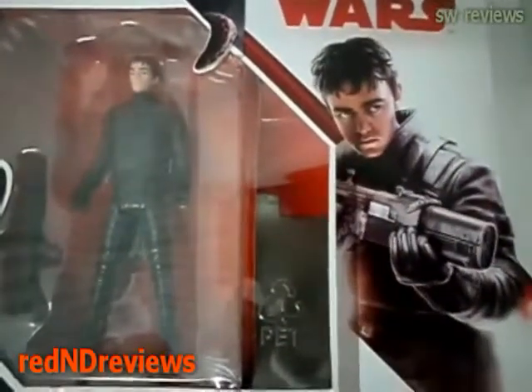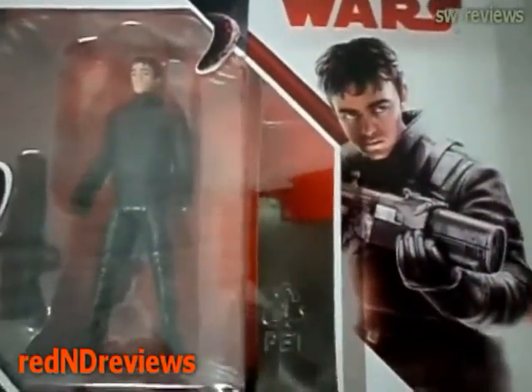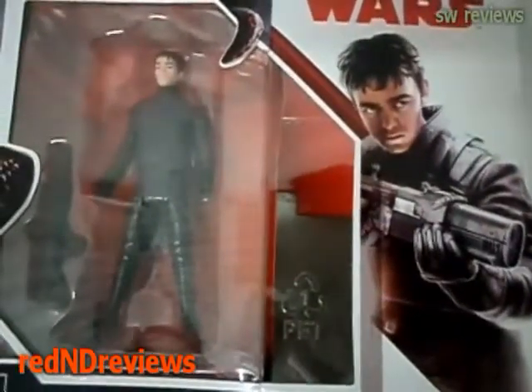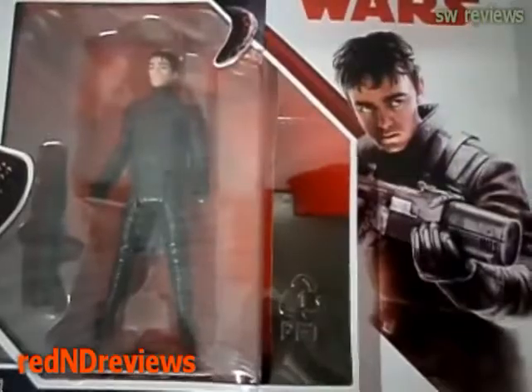If you happen to watch The Force Awakens, you pretty much know who this guy is. He pretty much ratted out Han Solo. Him and the Gavarian Guards were after Han Solo for their money that they owed him.